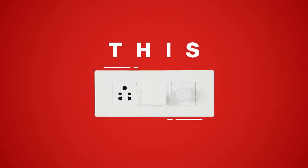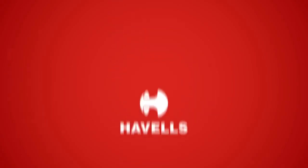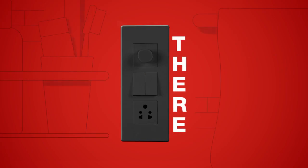You can use it like this or like this — like this and this. At Havels, we know how thoughtfully you've designed your home. So we decided to design a switch that can fit here, there, anywhere without disturbing the decor of your home.